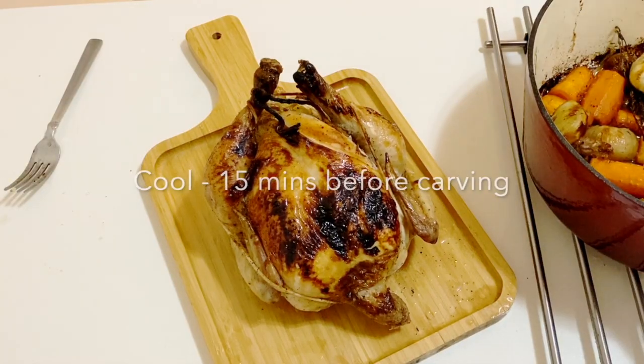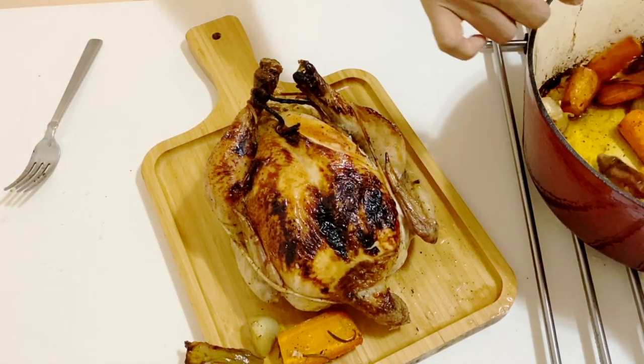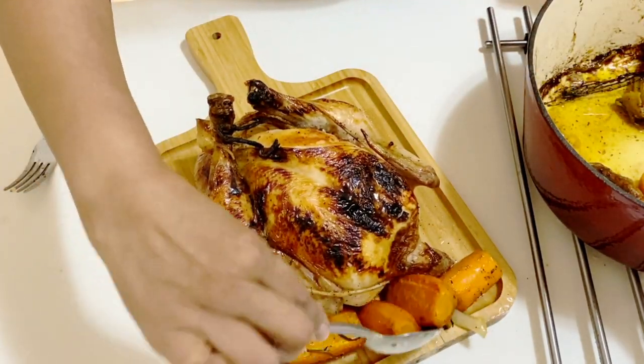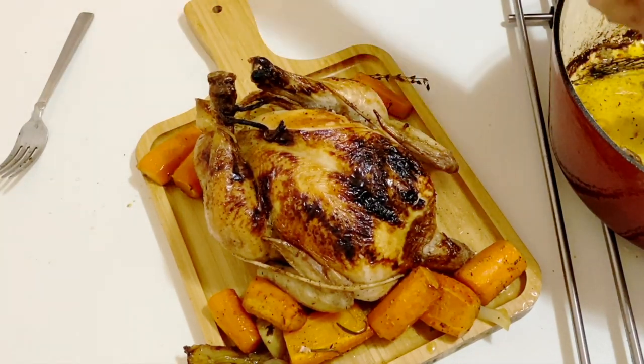Once it's done, you want to make sure that you let the chicken cool for about 15 to 20 minutes before you carve into it, so the juices have time to rest. Also, make sure that when you're taking the chicken out of the Dutch oven it is very hot, so be careful.